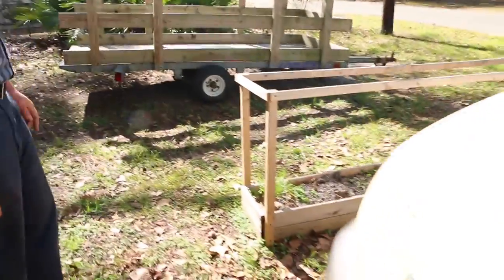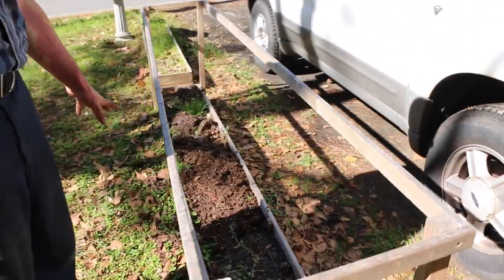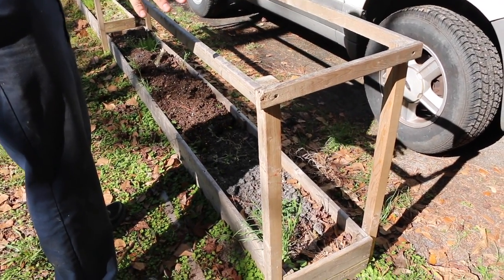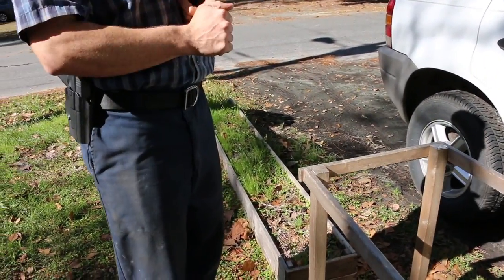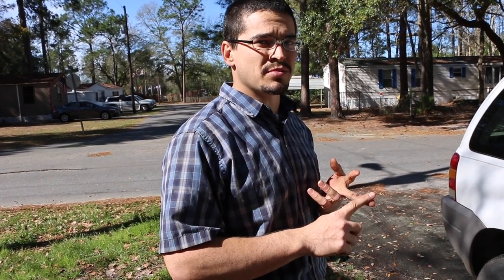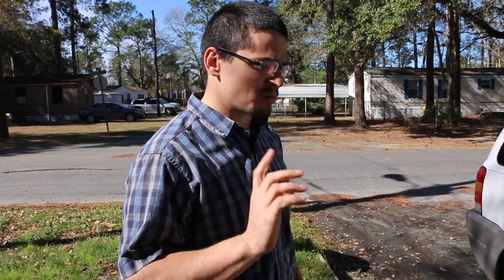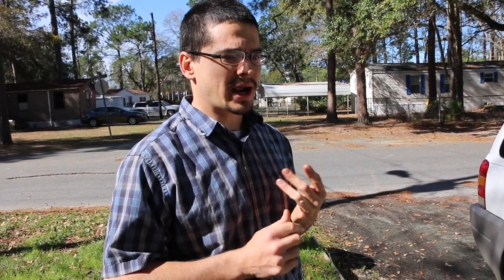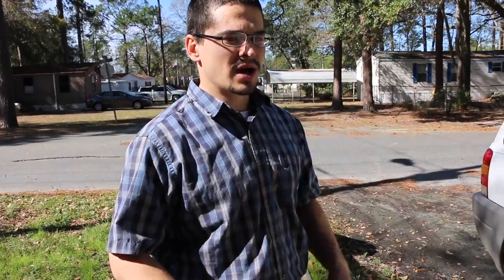We've got some raised beds over here, and these ones are going to be for tomatoes. As soon as that first compost bin is done, then we're going to put everything right here. Pretty much what has grown well around here: the broccoli has grown well both for the leaves, and the florets have done pretty well as long as you leave the leaves alone. Broccoli has done well, cucumbers have done well, okra does really well around here, and the tomatoes do really well. So when we get out to the land, we've got about four crops that we can kind of rotate.